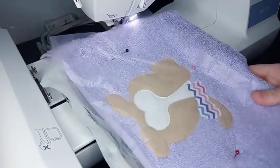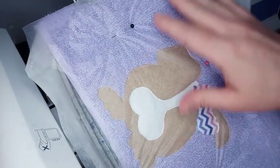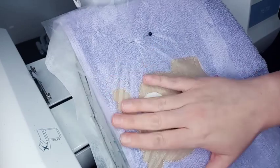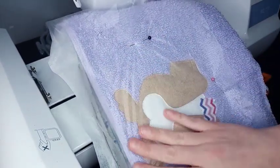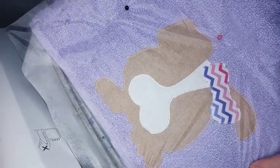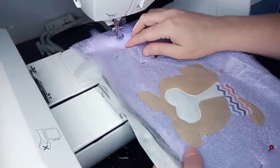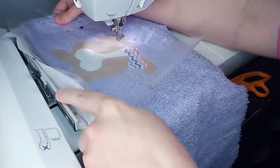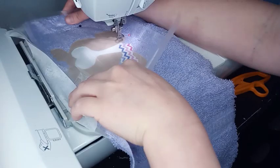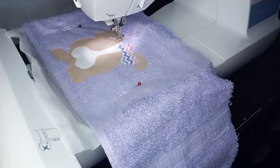Now we are done with the appliqué fabrics. It's going to do the satin stitches, and when we do the satin stitches I always place a piece of water-soluble stabilizer on top — this will help your stitches kind of float so they don't sink down into the towel. It'll peel off easily when you're done. I stick some pins at the top and sides to hold the stabilizer in place, then put it back into the machine.